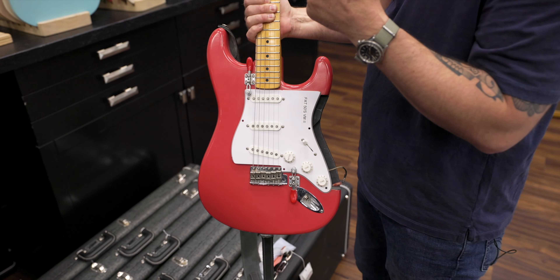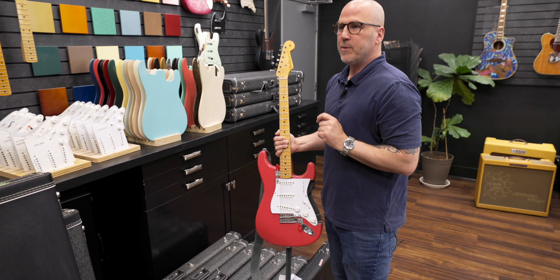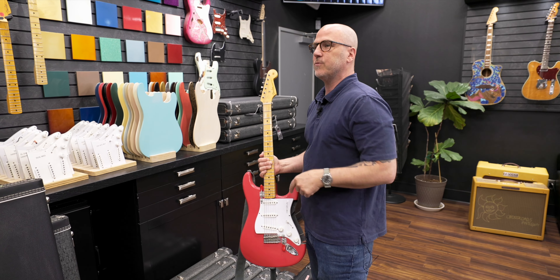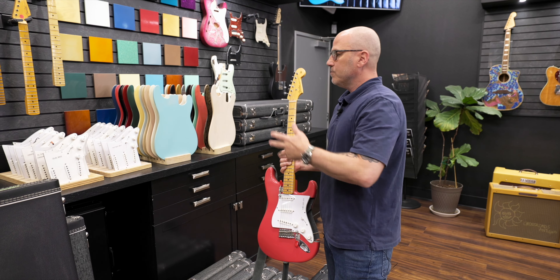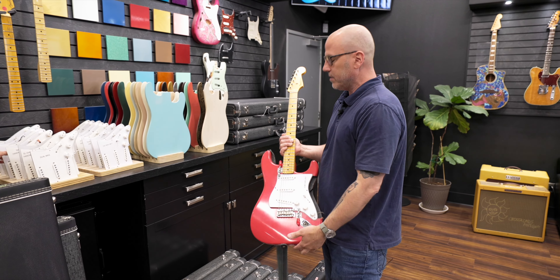And it works in a way where normally if you're going to change a set of pickups, it's like, okay, I'll be back in 45 minutes — remember what that one sounded like. With this, you can start switching back and forth between two really, really quickly.